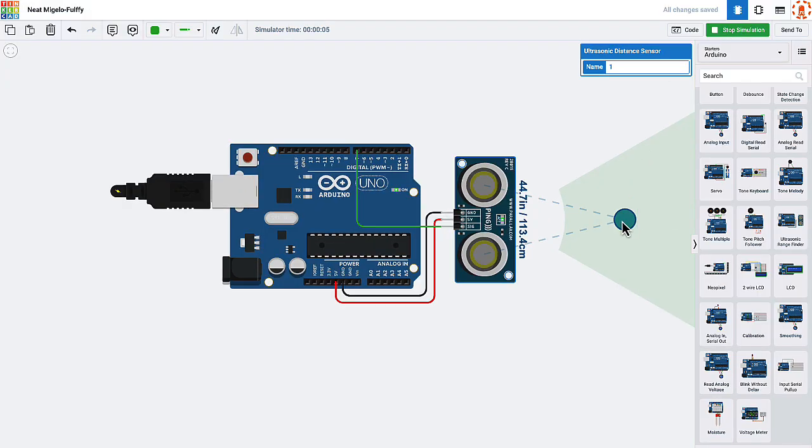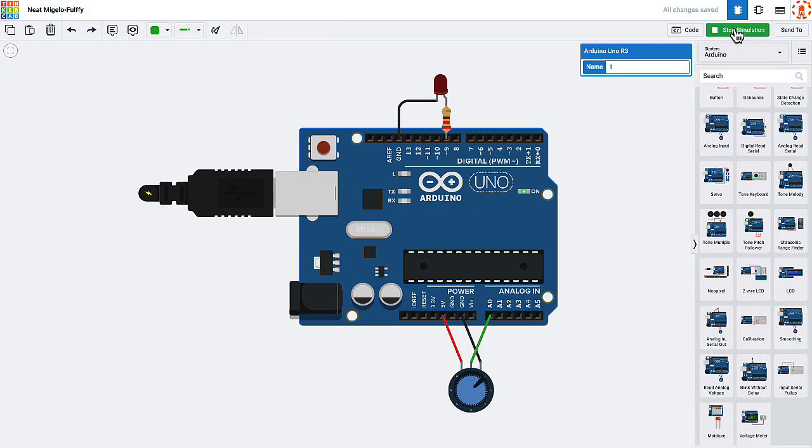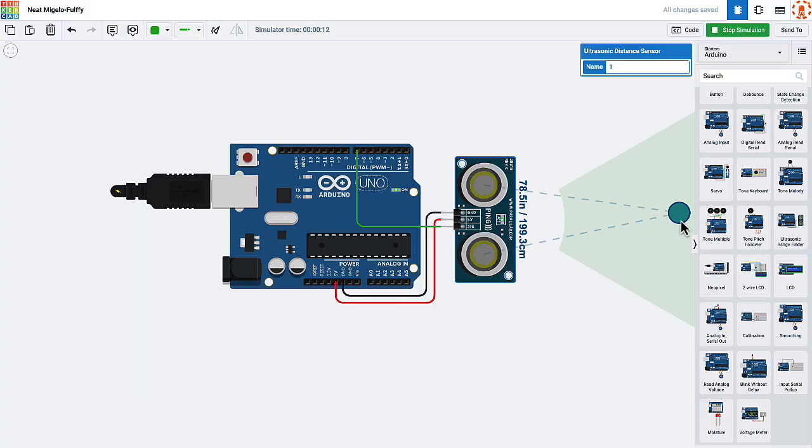You can even interact with the circuit components while the simulation is running. So if it's got a temperature sensor, you can adjust the temperature on the sensor and see how the circuit responds. If it's got a button, you can press the button and see what happens. Or if it has a distance sensor, you can modulate that distance. It's pretty cool.